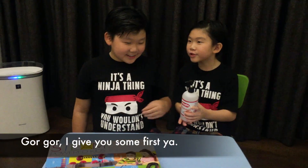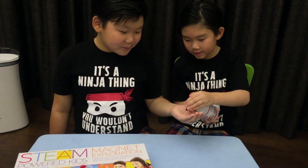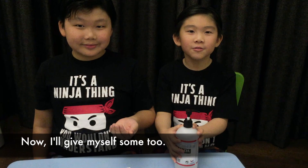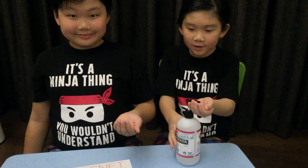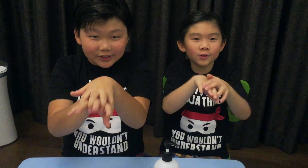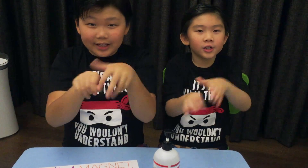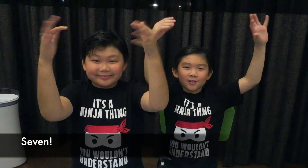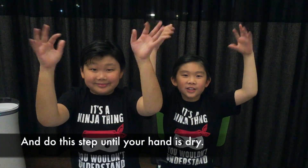Coco, I'll give you some first. Thank you! Now I'll give myself some too. Okay everybody, let's start now: 1, 2, 3, 4, 5, 6, 7. Do this step until your hands are dry.